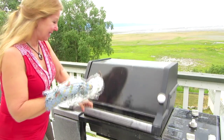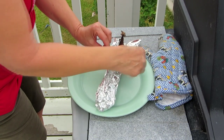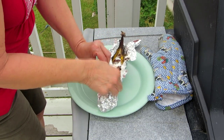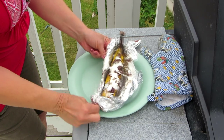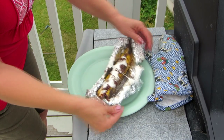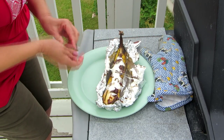Look at that — it's all melted, heated up, and delicious! Try making a banana boat cookout sundae at your next campfire or cookout. Learn more at alaskagranny.com and please subscribe to the Alaska Granny channel.